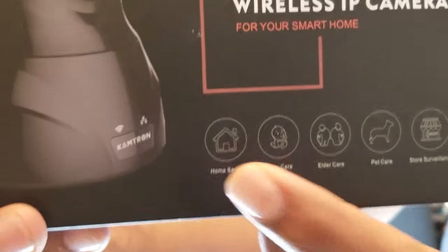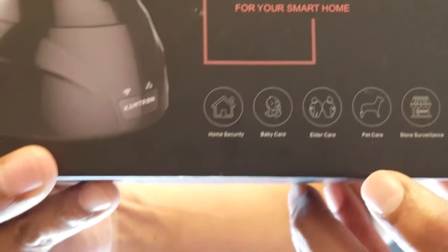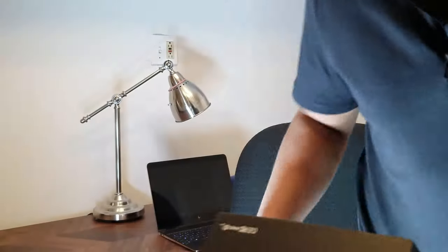You're watching this video because you're looking for a low-cost IP network camera that can be used in scenarios like home security, baby care, elder care, pet care, or shop surveillance. Well, you've come to the right place. Today we'll be reviewing the Camtron wireless IP network camera — a nice low-cost camera that you can set up very easily and is easy to use.